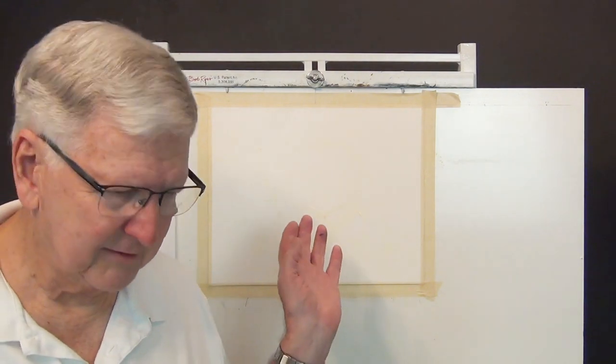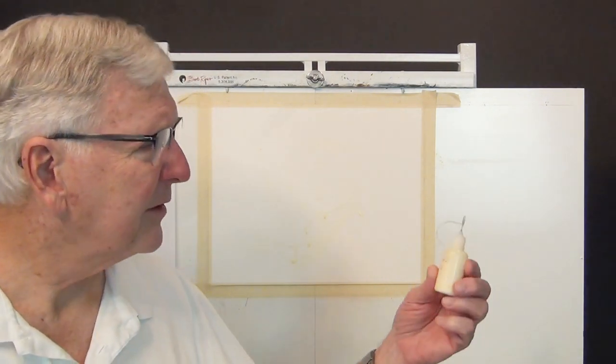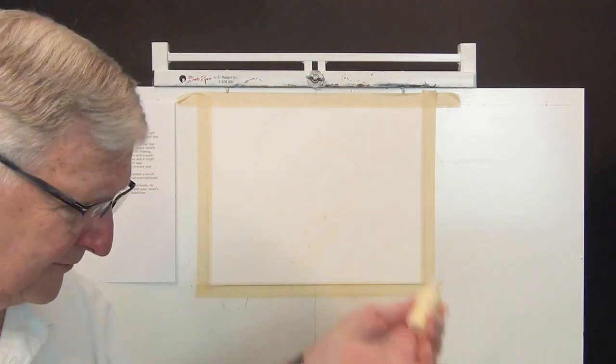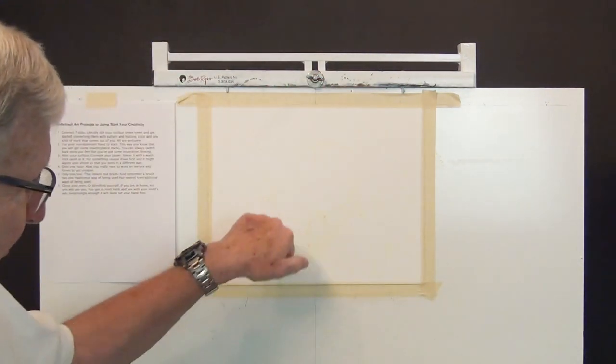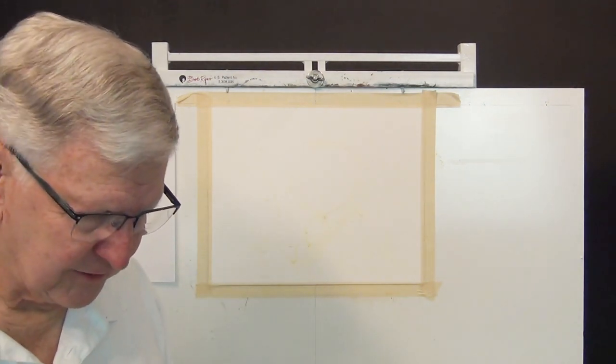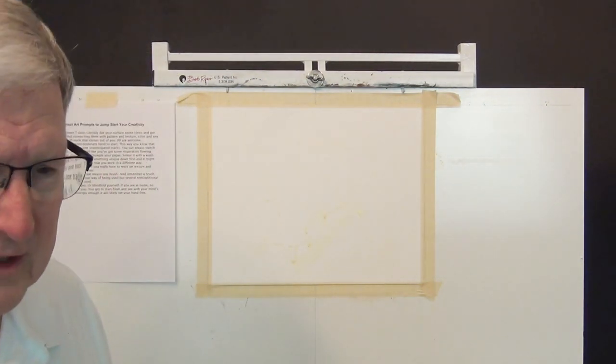I did throw a little bit of masking fluid on here from one of these quilling tools that you can use to put some very fine lines on. I put some on, I smeared a little bit with my hand, so I've got some blockages on here already.